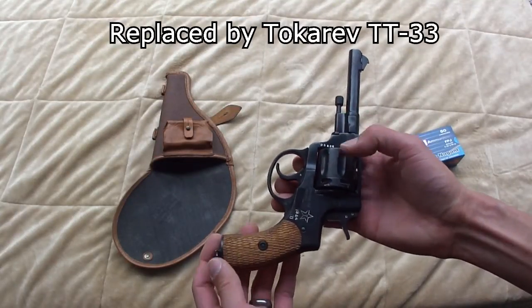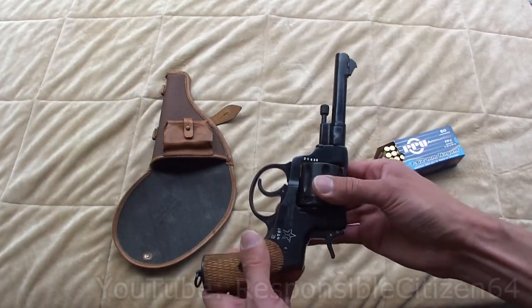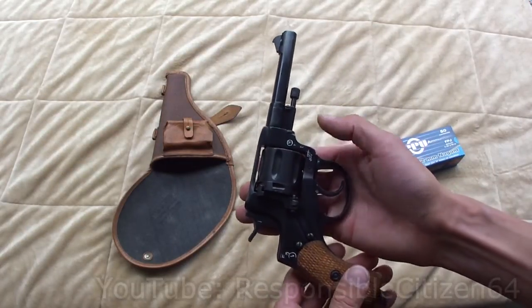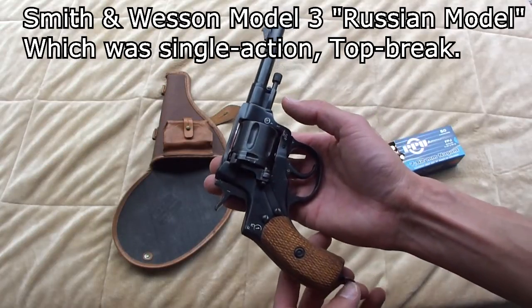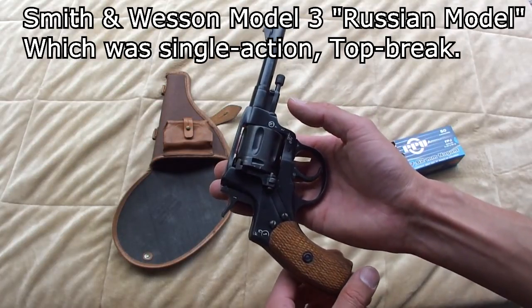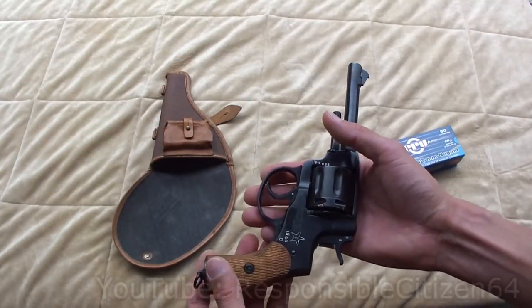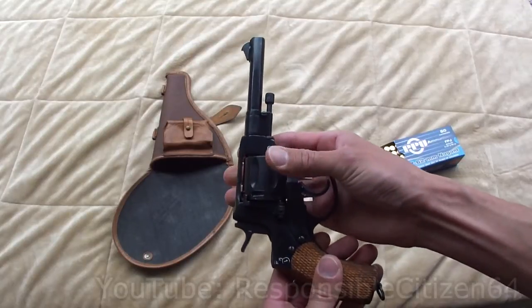They still continued to use this in World War II because in some ways the revolver was more reliable than the Tokarev pistol on the frozen battlefields. Also interesting — what did they use before the Nagant revolver? Well, they bought Smith & Wesson designs from America. The Tsar wanted American revolvers and licensed Smith & Wesson and a few other companies to build them for the Russian Tsar's military at that time.